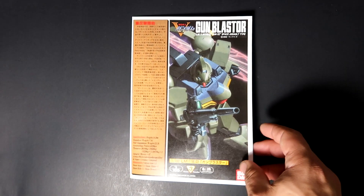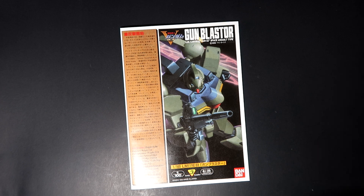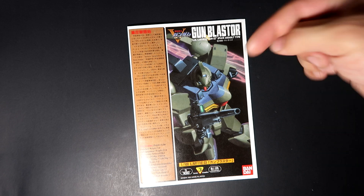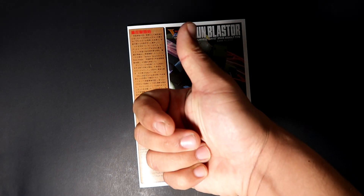So there you have it guys — the unboxing of the Gun Blaster. Check the link in the description below for this unit's history, and also the other videos explaining why I disappeared for a bit. This will be a very fast build and I'm looking forward to it. Thank you guys for watching — don't forget to click the like and subscribe buttons. This is R13, have a good day, good night, or good afternoon wherever you are. R13 signing out.